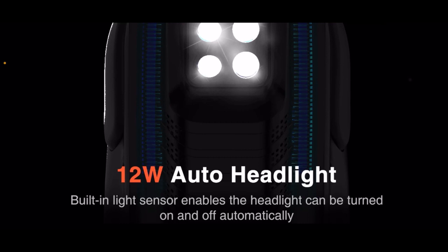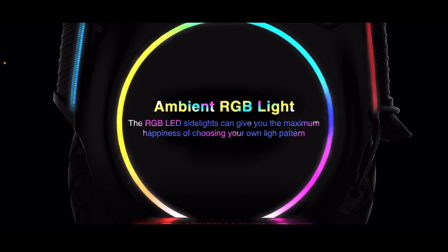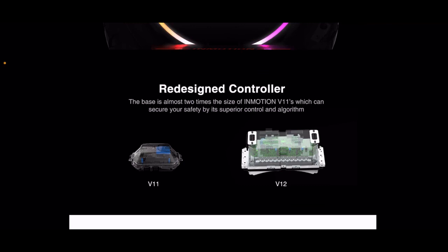12-watt auto headlight with a built-in light sensor enables the headlight to be turned on and off automatically. Ambient red, green, blue light — the RGB side lights can give you the maximum happiness of choosing your own light pattern. That looks pretty sick, and I'm all about maximum happiness and good vibes.